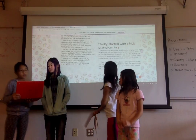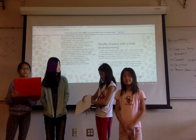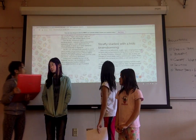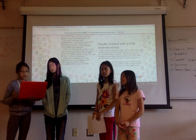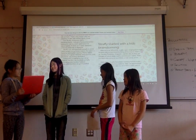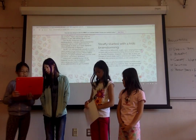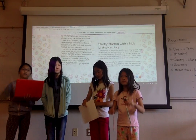Why did we create Straffy? Straffy was created because we really cared about the environment and we didn't want any extra plastic waste from straws. It was also created to help people drink more water because it would be flavored. We started out brainstorming and found weird ideas like white t-shirts or hair ripper covers, but in the end we came up with a candy straw. Now we're working hard to make our invention real, and we made it by using taffy and molding it into the straw shape. We tested it multiple times before we finally got it perfect.